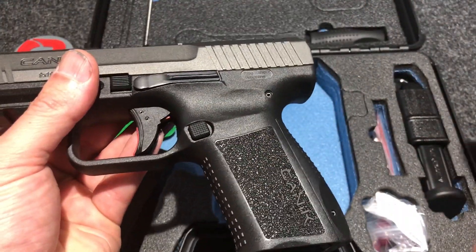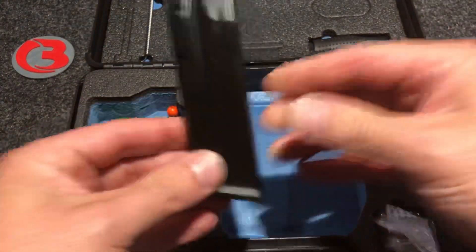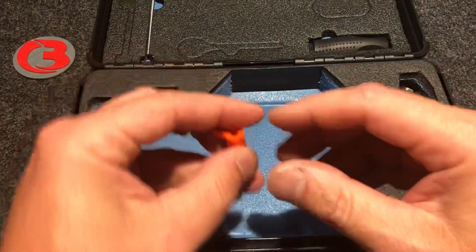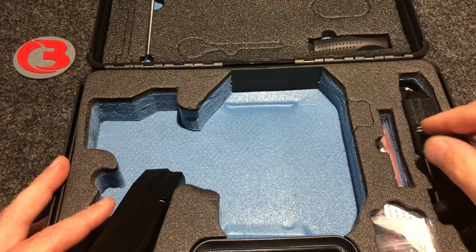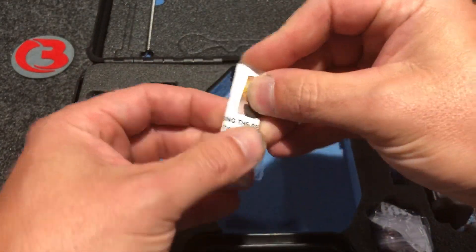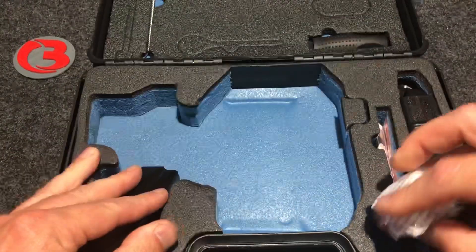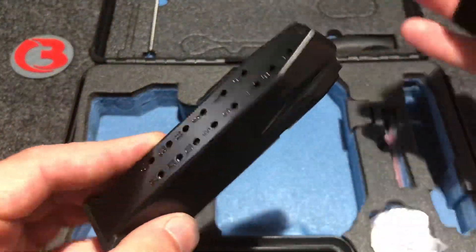Let's go over everything in the package. You get two 15 round magazines — the first one's in the pistol, the second one's over here. This tag on the pistol is just showing you it was quality controlled. Your chamber flag was in there when I picked it up. We also have what looks like an extra pin for when you change out the extra backstrap. We have your trigger safety — I don't use them, but I'm sure many of you do. And we have your second 15 round magazine by Mekgar.